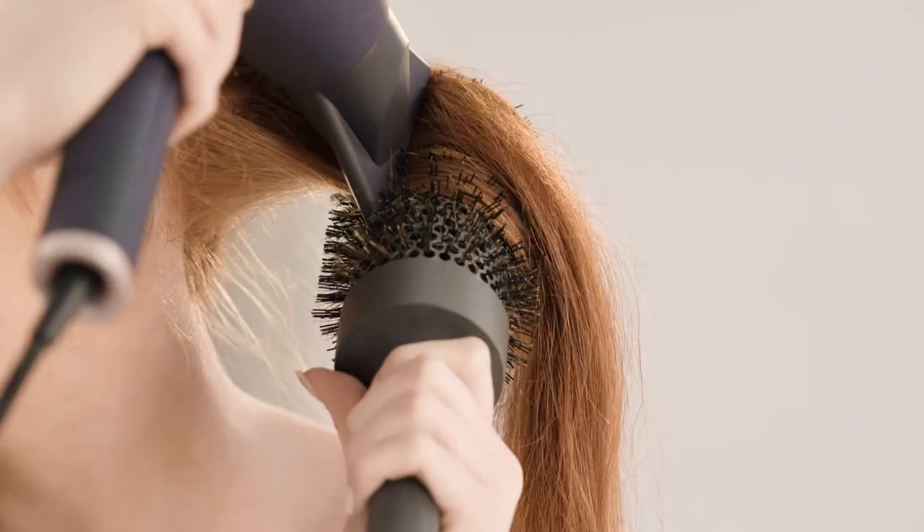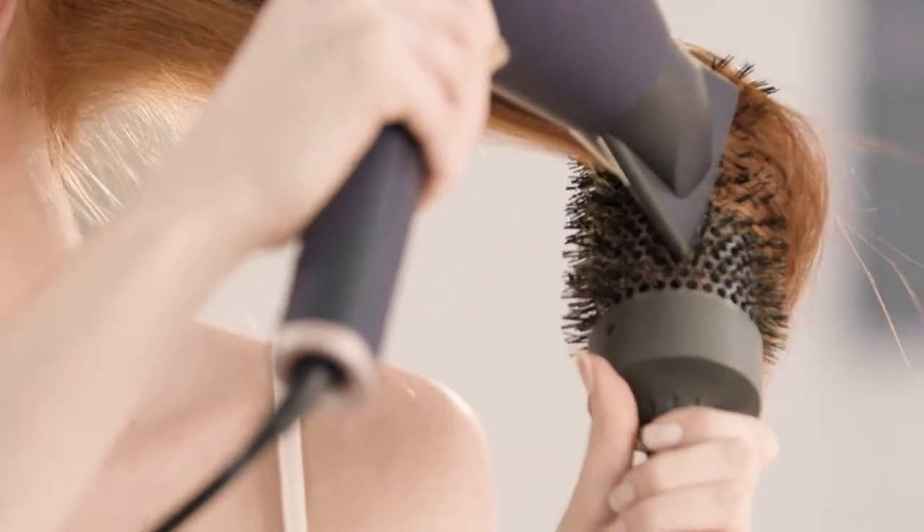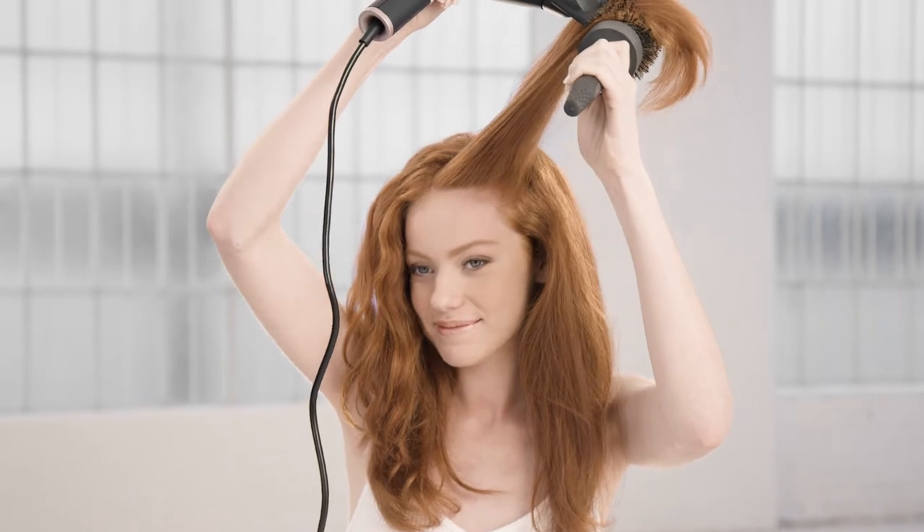Attach the concentrator and select high heat and speed settings. Using a round brush, take sections the same size as your brush. Work the brush from roots to ends, pointing the dryer down the section to create smoothness.